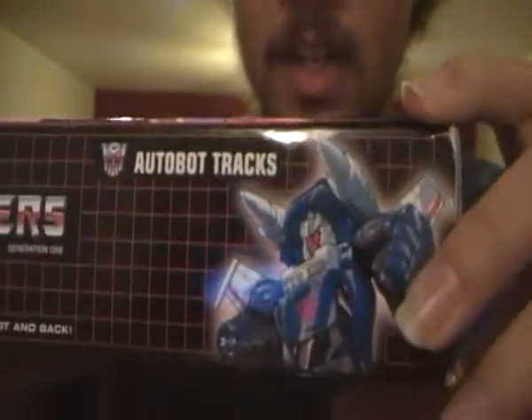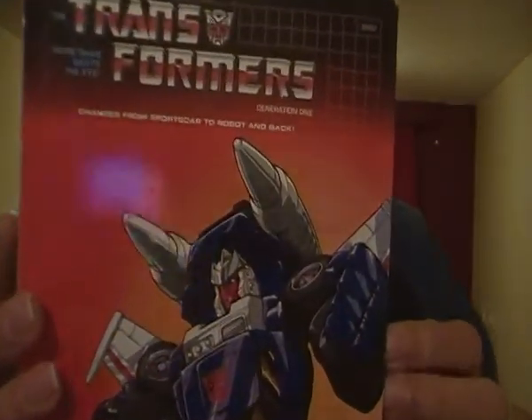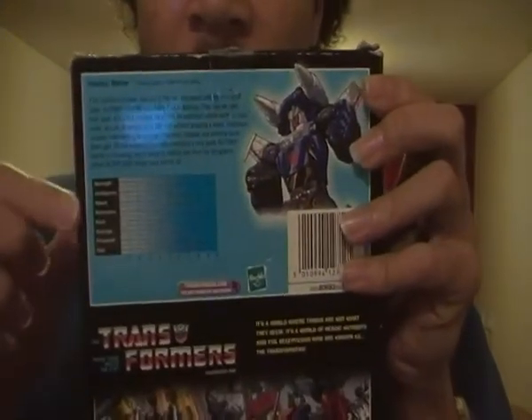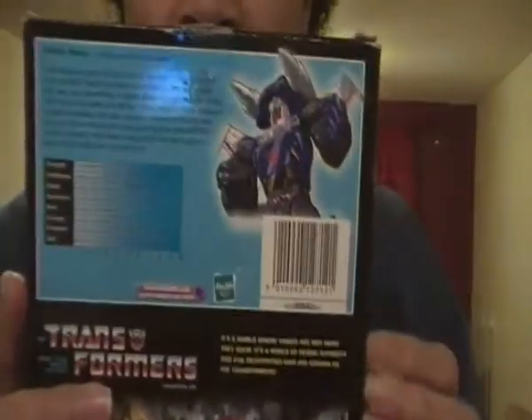I've got a pic of G1 Trax on this side of the box and again on the other side of the box. On the back I showed you all the info and tech specs. A great pic of the Autobots fighting off the evil Decepticons.